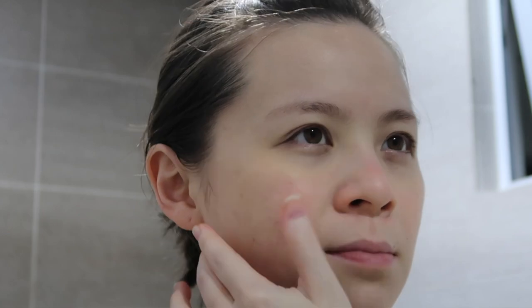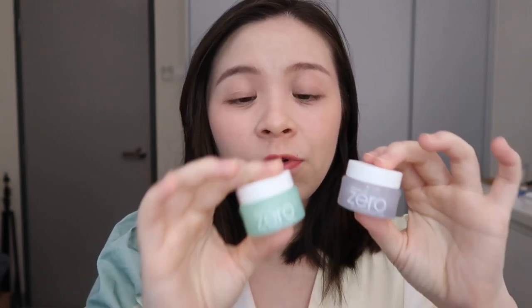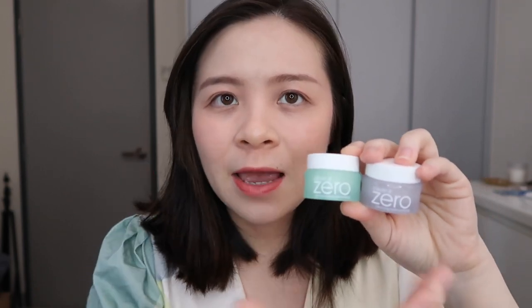The scent on the revitalizing one is very strong though, and not something I feel everyone will like. So if you want something a little more mild in terms of scent but still want that clean feeling, you should go for the purifying one — it has almost no scent at all. That's a key difference: if you want cleaner skin, both of these work, but for less scent go with the purifying one.